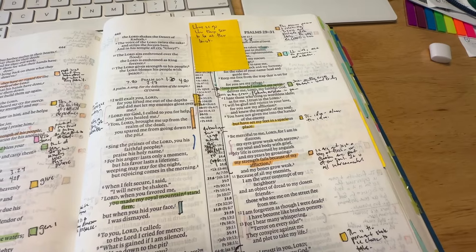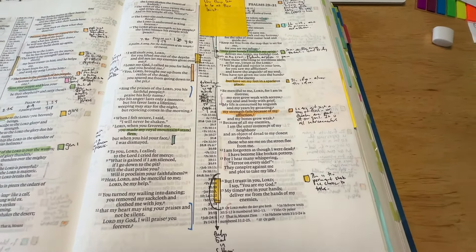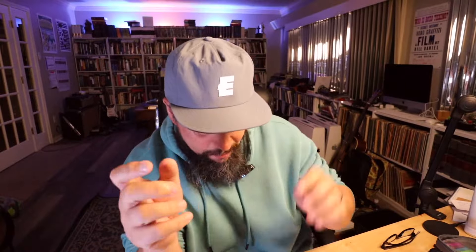If you've watched the channel for any time, you've seen the type of notes I take. I like to have a combination of highlights and underlines, and I also do some inductive Bible study inside of the text. For me, that means I've got three things I have to have no matter what: I need highlighters, I need colored pens, and I need some sort of marking device.